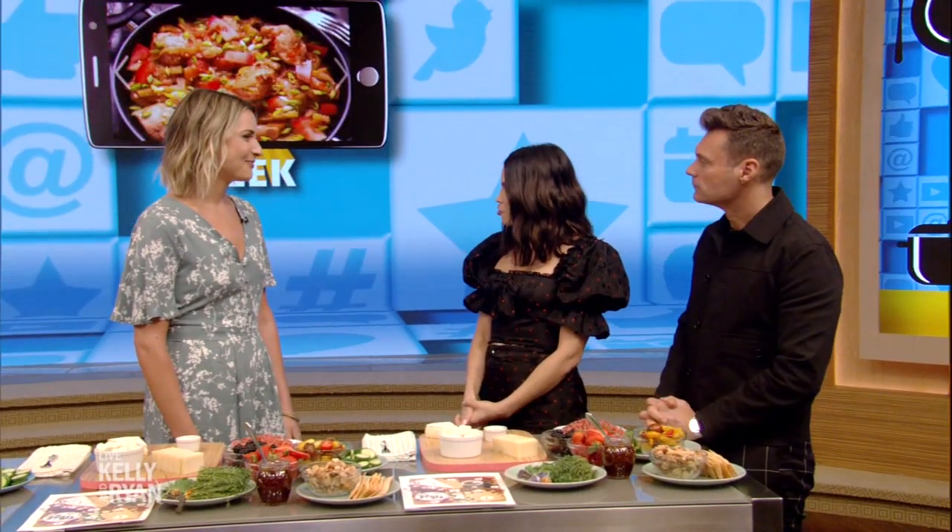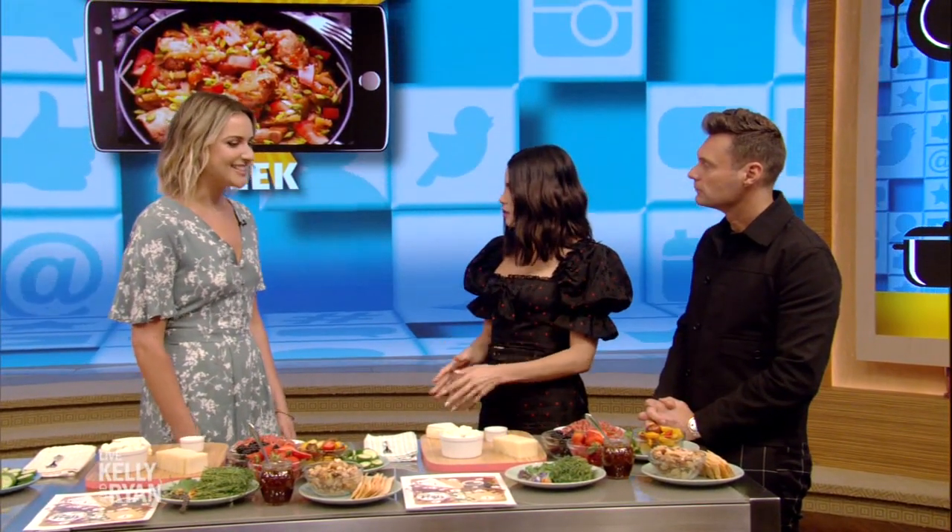So you worked in the entertainment industry for many years before this. Yes, this was my side hustle passion project. I love cheese, but I worked at the Late Show with Stephen Colbert for four years, and this was my way — the late hours, the late nights in TV, it's always so crazy. Cheese plates for me were almost this therapeutic outlet.